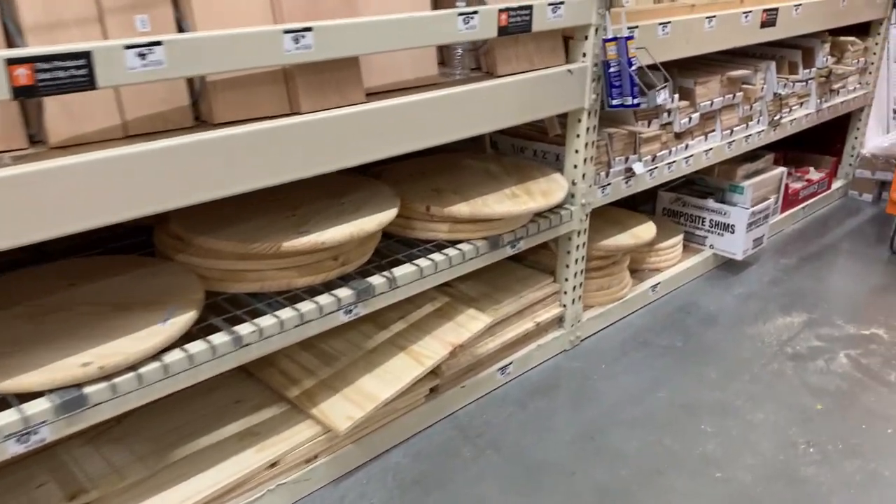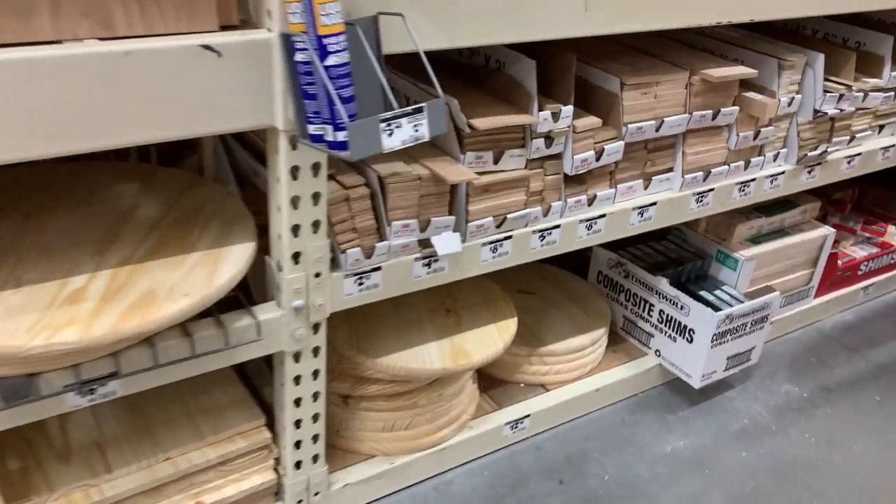Hi friends, welcome back to my channel. We're going to hop right into these DIY projects and thrift flips.